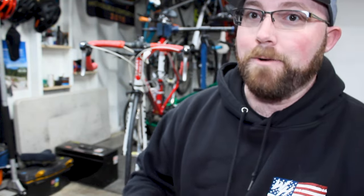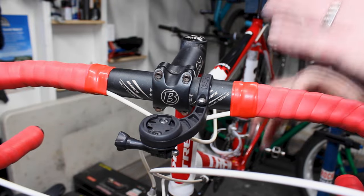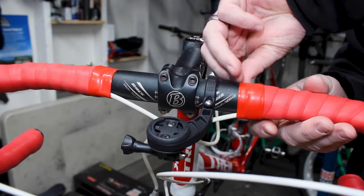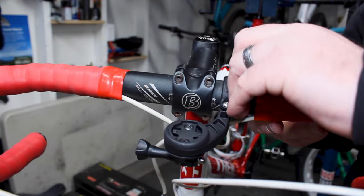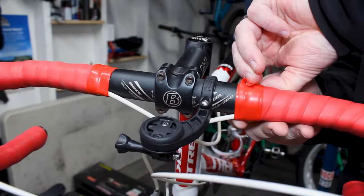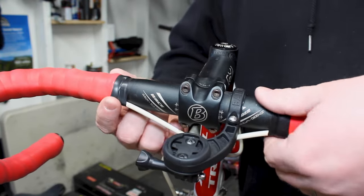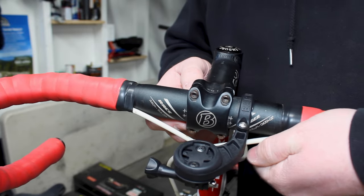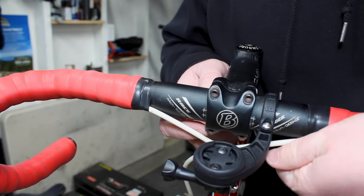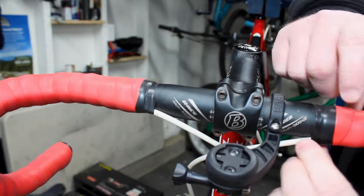We're going to take off what's on here. First things first, we've got to take off the bar tape. I have a whole video about wrapping these bars, so we're going to keep this bar tape — it really doesn't have that many miles on it. This red stuff is from ESI grips — it's a silicone single-use tape that sticks to itself. That's just going to have to go away. What's holding your tape on at the top is generally electrical tape — that's pretty much what all bike shops use. It works great because it stretches, seals, and secures nicely to the bars. It's black so it blends in and makes it look really good.